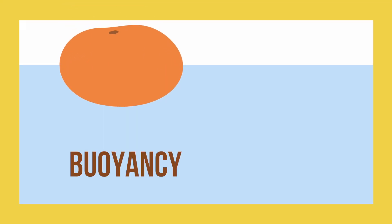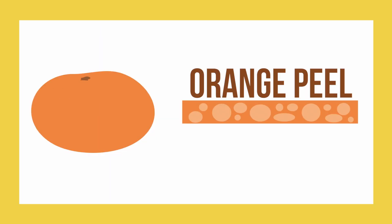This is because the force of buoyancy acts on the unpeeled orange. So where does this force of buoyancy come from? Inside the peel of an orange, there are tiny air pockets. These air pockets allow the force of buoyancy to act on the orange.